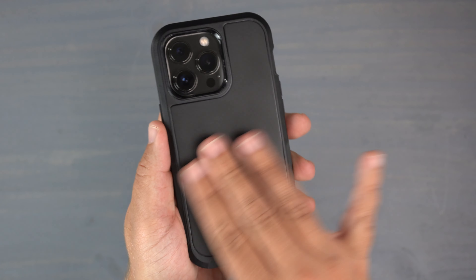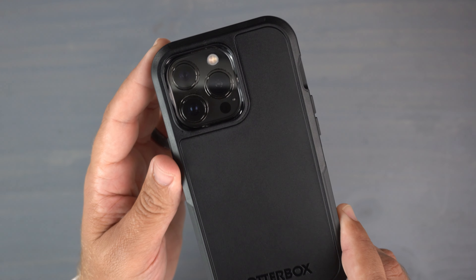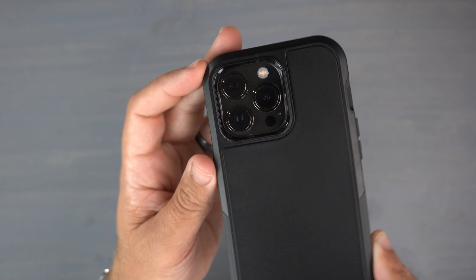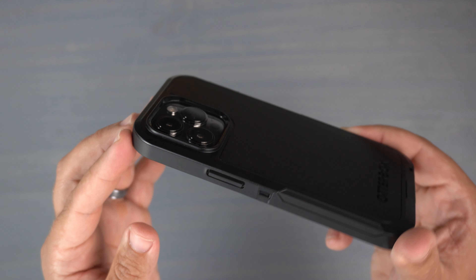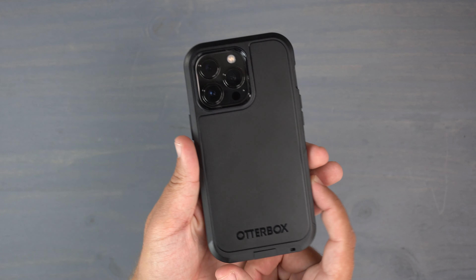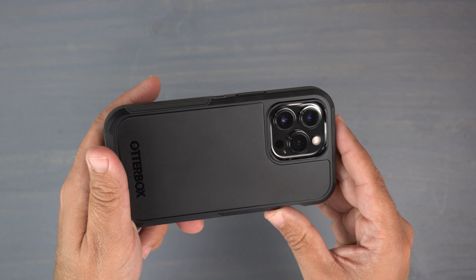On the outside, the case has a texturized matte finish material that is very grippy. It's anti-fingerprint and anti-smudge, so it looks pretty good. There's OtterBox branding with a different texture and look around the camera bump. You have a high-gloss black lens protection with a raised lip around the front, so those lenses are going to be protected if you happen to drop the phone — this case will definitely protect your phone and your lenses.